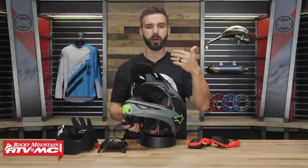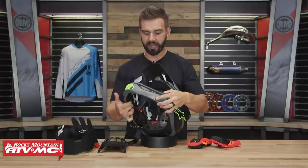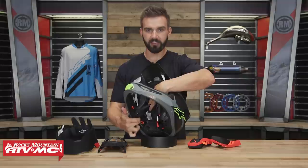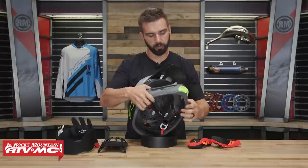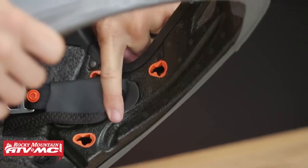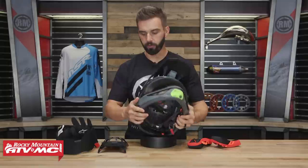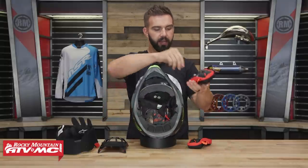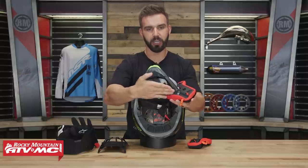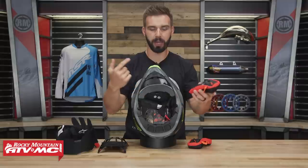This helmet comes ready for a hydration sip tube. On the inside of the chin bar, on that expanded polypropylene padding, there is a groove built into both sides of the helmet — so you can run the sip tube on either side. You just take your sip tube, route it up through the helmet, and it sits right in that groove. The cheek pads also have a groove built in, so they sandwich the sip tube between the cheek pad and the helmet, holding it firmly in place.